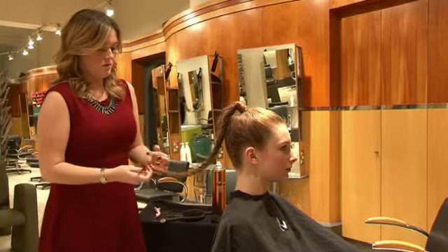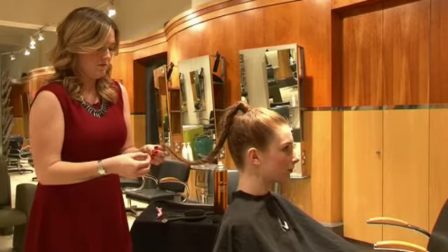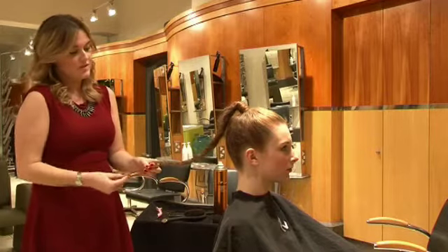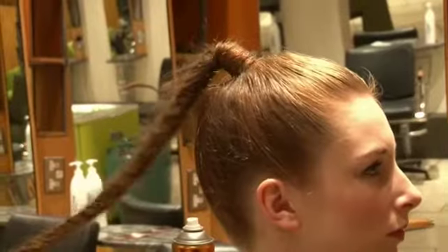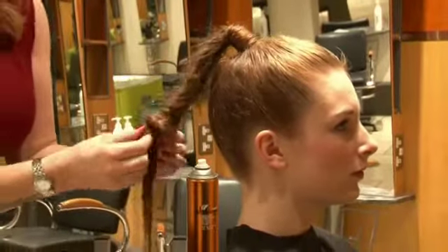For our next look, we're going to take this out and slightly distress the plait, keeping it in there but just let it loosen off a little bit to give us a bit more room to work with, and then we're just going to twist this round and make a bun.